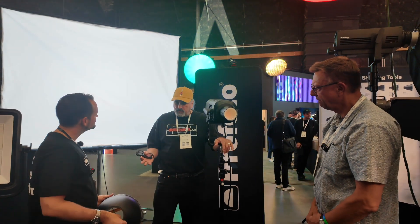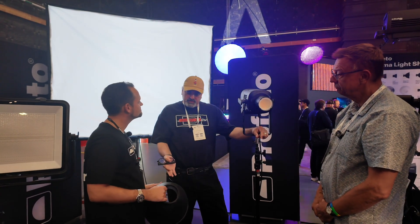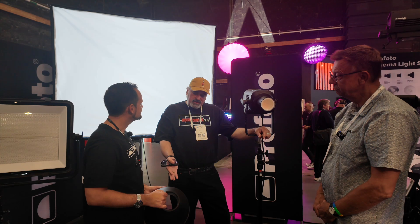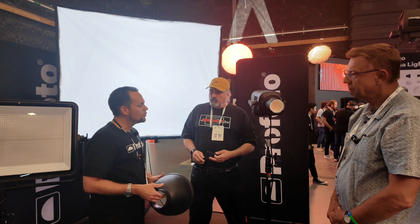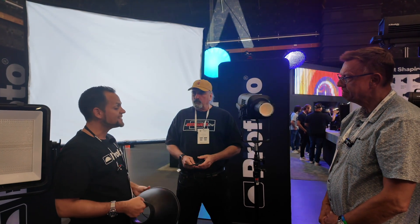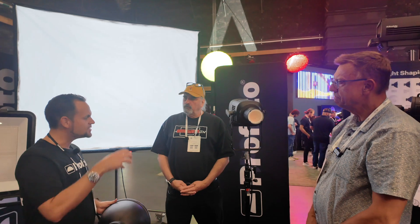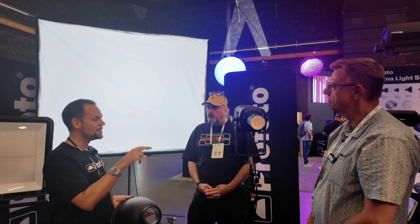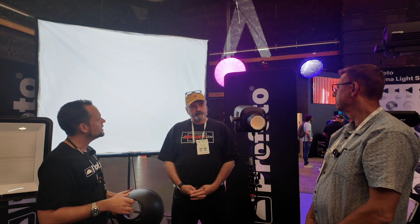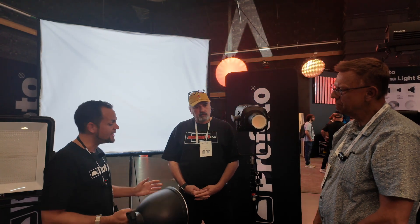We've also come up with a Bowens-to-Profoto adapter. We launched at BSC in February a 1600D, which is our replacement for an M18 — it's actually brighter than an M18, very punchy with an integrated silver yoke. That product is natively Bowens mount, but it comes with a Bowens-to-Profoto adapter which we also sell separately, so people can use a Profoto accessory on a Bowens mount light.